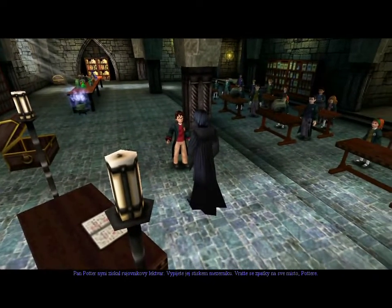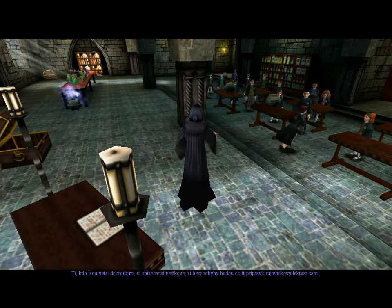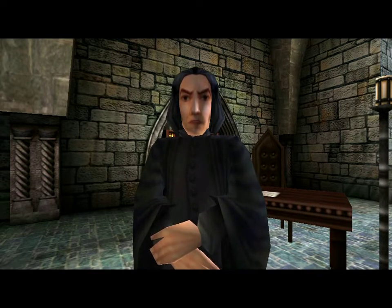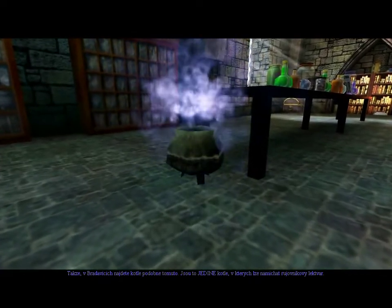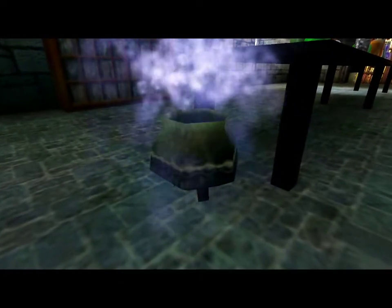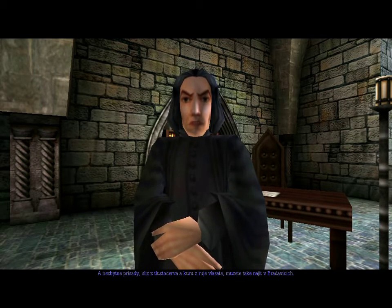To drink the potion, press space bar. Back to your seat, Potter. Those of you who are adventurous — or more probably clumsy — will no doubt want to make Wiggenweld potions on your own. Therefore, there are cauldrons like this one throughout Hogwarts. They are the only cauldrons in which Wiggenweld potions can be made. The ingredients, flubberworm mucus and Wiggenweld tree bark, can also be found throughout Hogwarts.